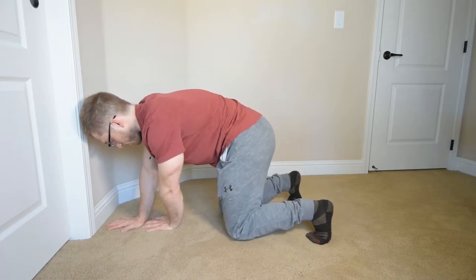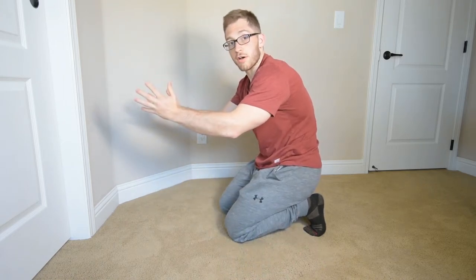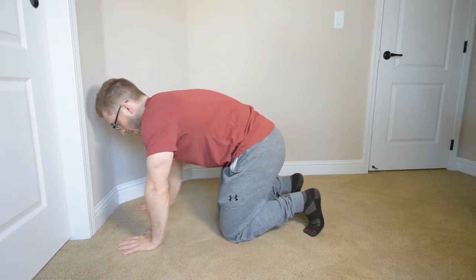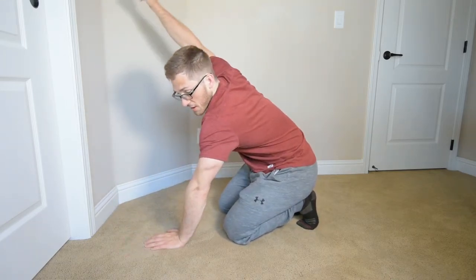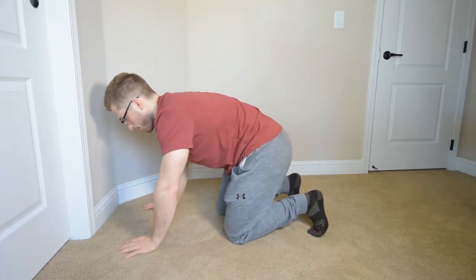I like this one because I need more protraction of my shoulder blades — they need to swing around more. And if I have that protraction, then I can reasonably assume that I have flexion as well. That's the thing that makes your arm go overhead.